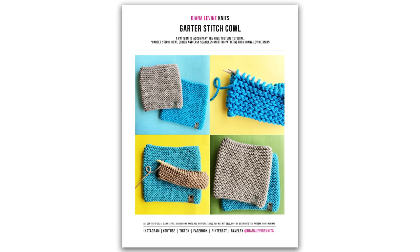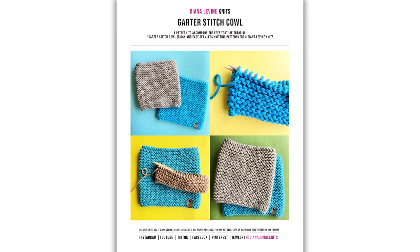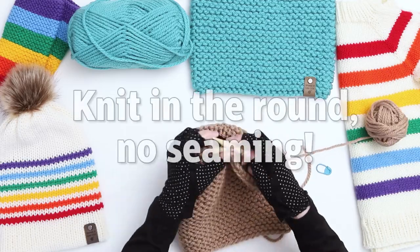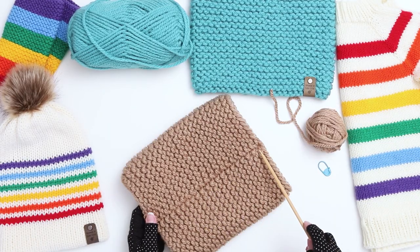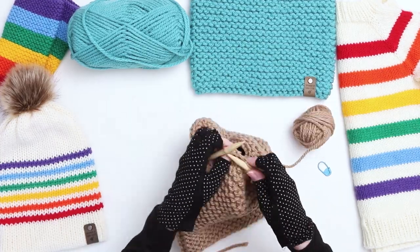I'm going to show you every step of the process here, but if you'd like to support the channel, you can purchase the written pattern on Etsy and Ravelry, which will also include sizing for the larger cowl. The cowl is knit in the round, which makes it a really quick and easy knit. There's no need to seam it up at the end, and once you get the hang of the stitch, it's a perfect project for binging on Netflix or listening to a good audiobook.